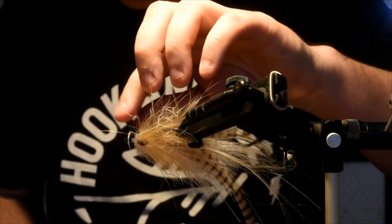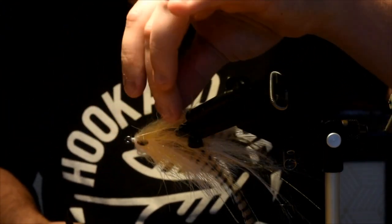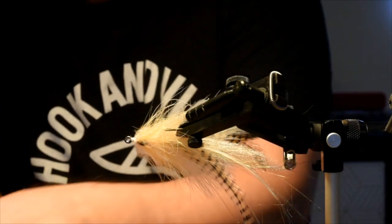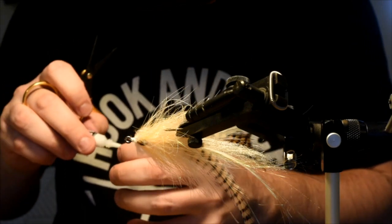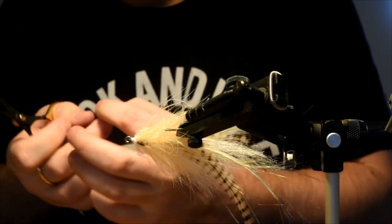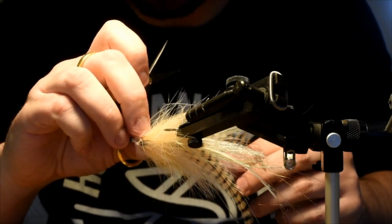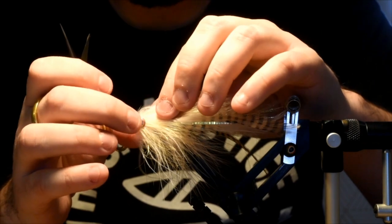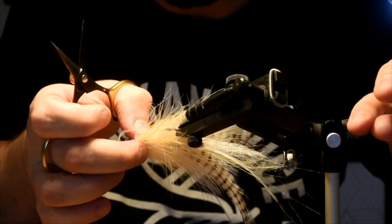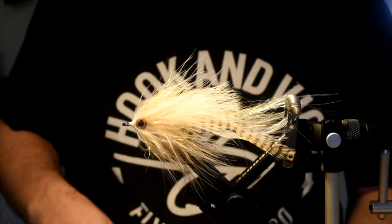I'm going to do the one on this side — just position some of these materials how I like. Grab our next eye, place that right where I want it — that matches up. Just squeeze that onto the hook shank. That's looking pretty good.